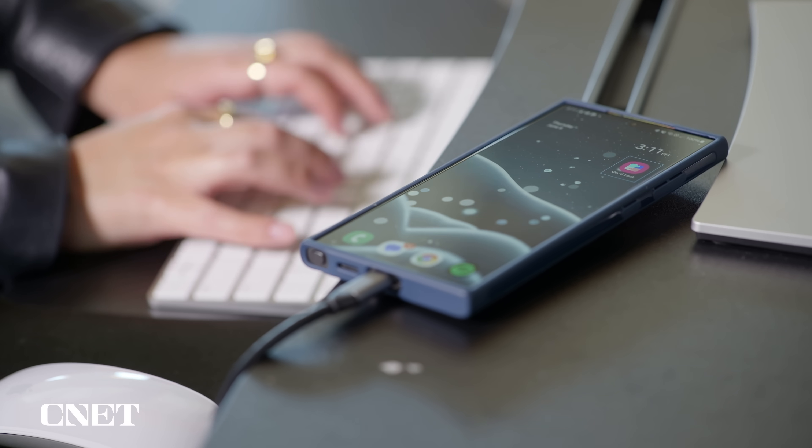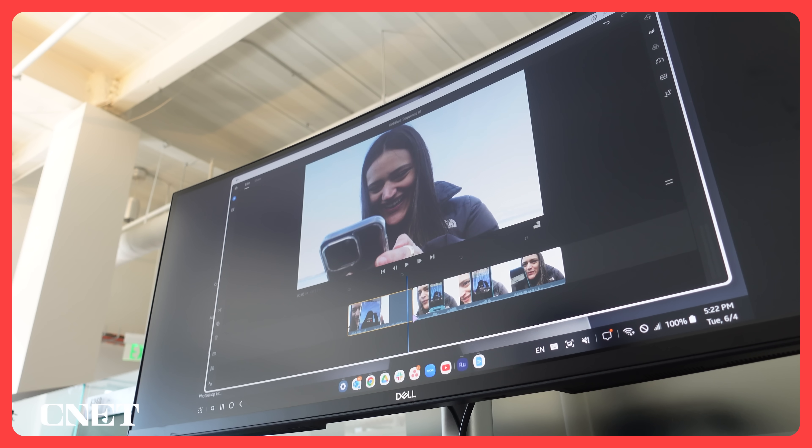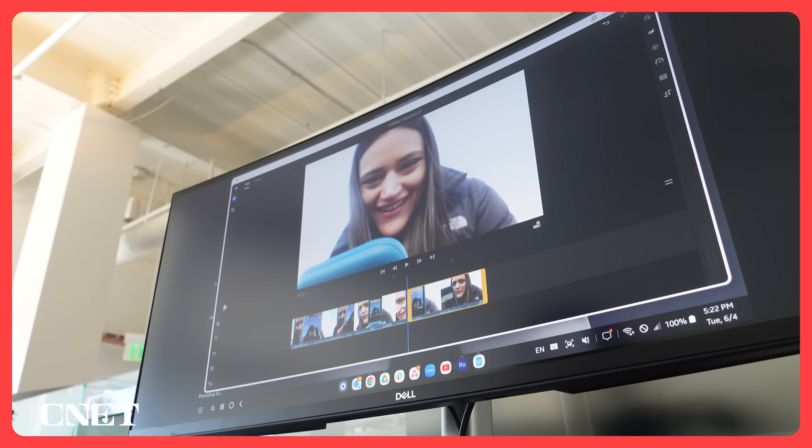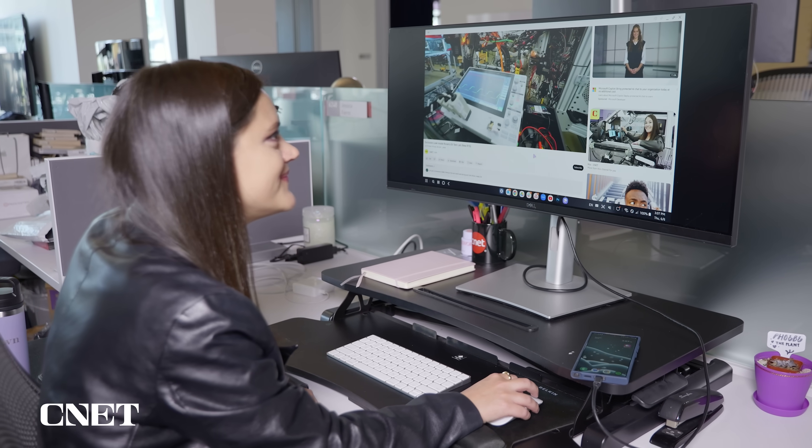That was my day with DeX. So let's go back to the big question: can the S24 Ultra replace my laptop? Most of the time, yes. It's only that other 10% of the time — when I need to be editing photo or video — that it doesn't replace my laptop. But I am still really impressed with what DeX can do. I'll definitely be bringing the S24 to the office on days where I'm just scripting and don't want to carry around a heavy bag, or when I'm meeting up with friends after work and don't want to be lugging my MacBook around San Francisco.